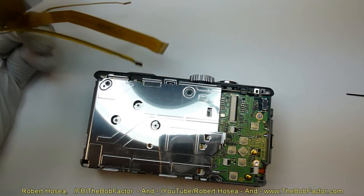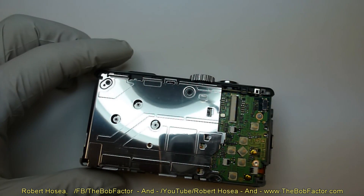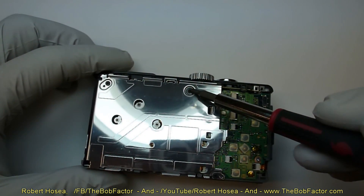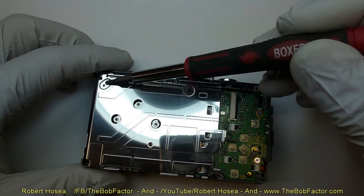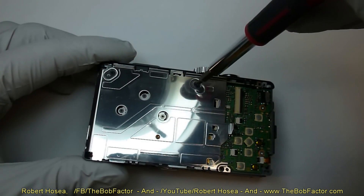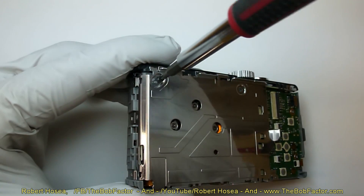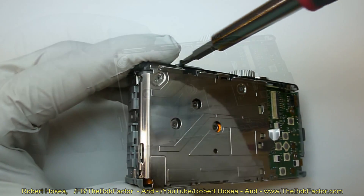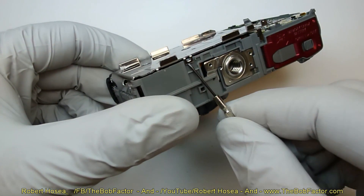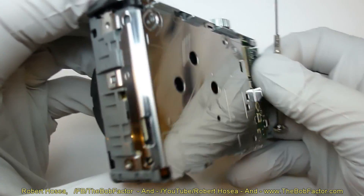We're going to continue because we want to get to the CCD so we can clean it. Next we'll take out three screws — one here, one here, and one here — and that'll allow us to remove this shield. Once the three screws are out, you can remove the shield by lightly lifting on the small clip on the bottom and one on the end.